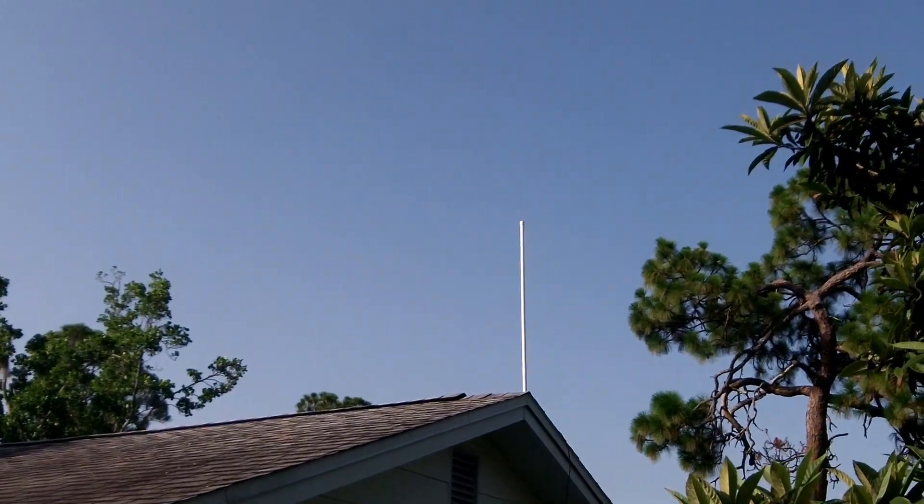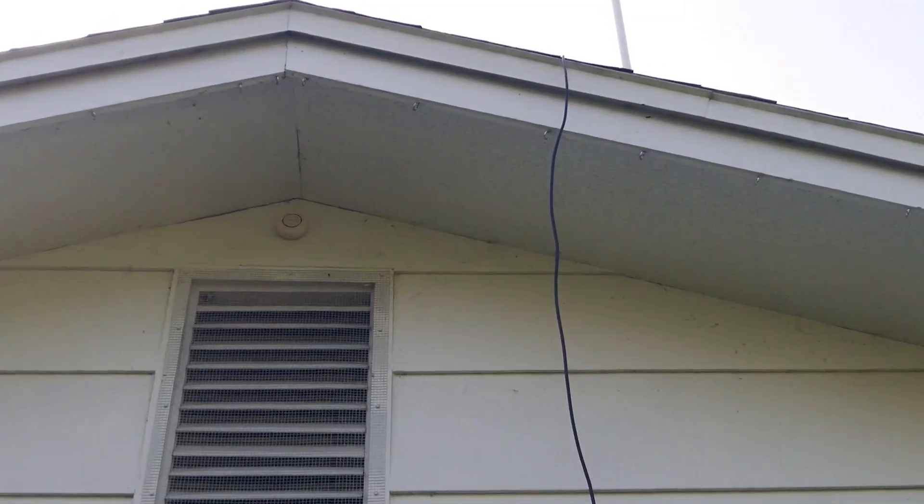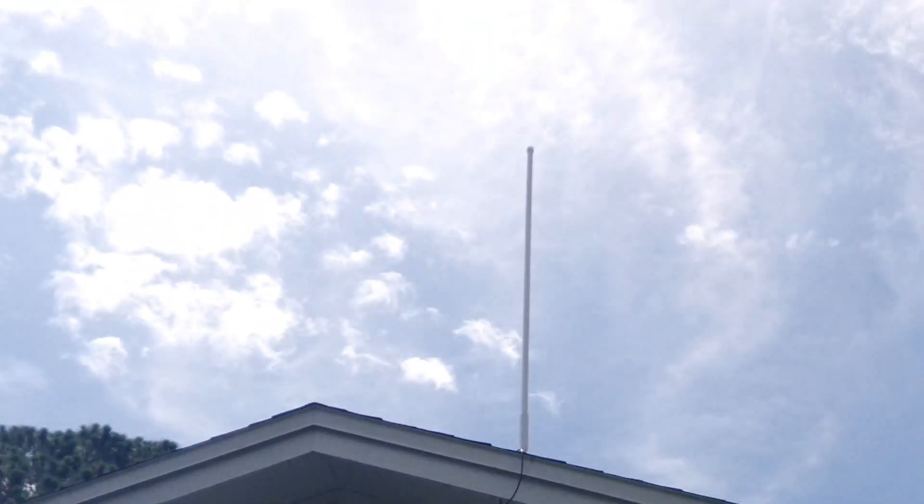I have this antenna installed on my roof. Now I need to bring the wire down the side of the house. I just used a couple of stainless steel eye hooks and pinched them in to kind of hold the wire, then used a couple of adhesive things when it hit the concrete block.